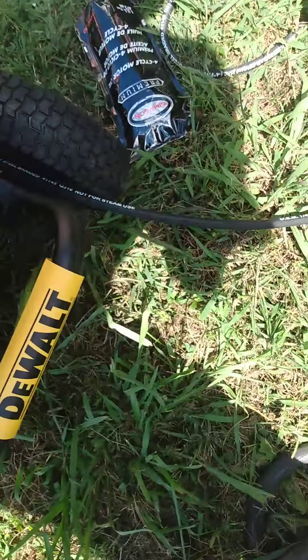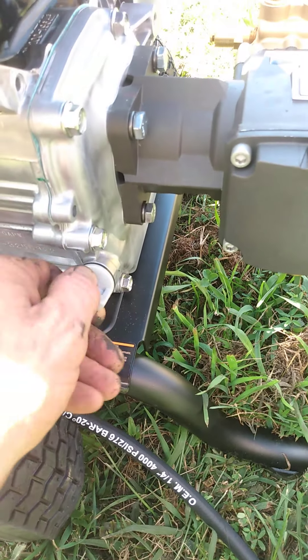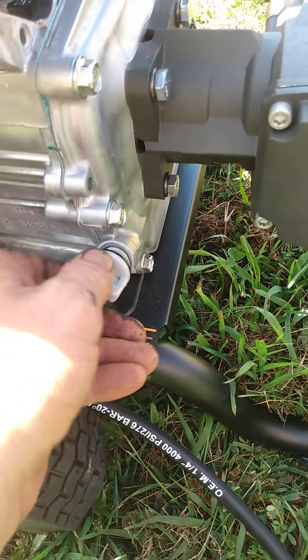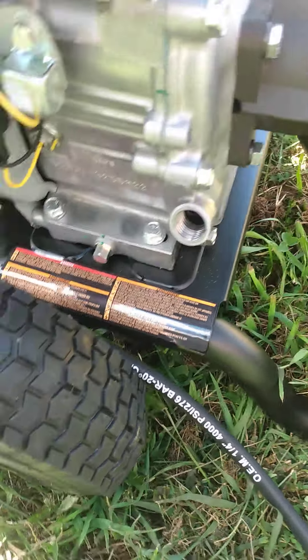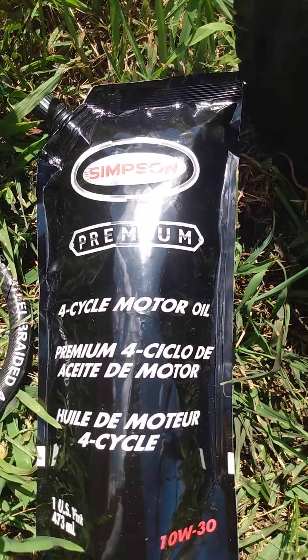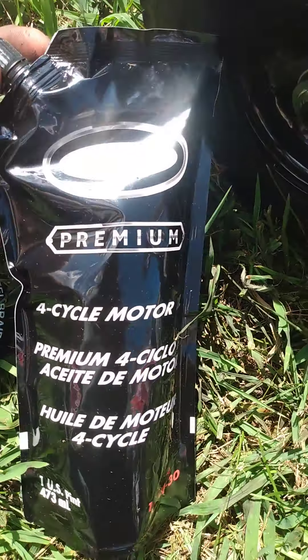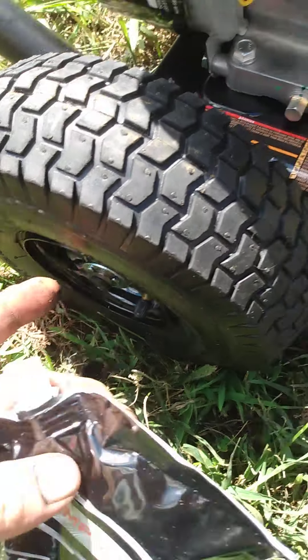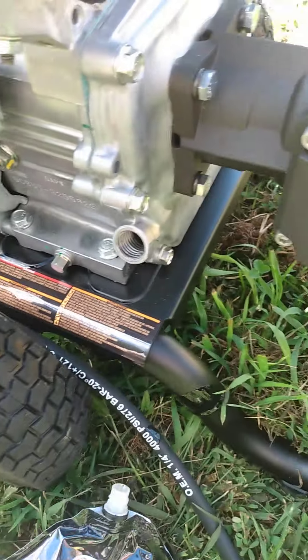Pretty easy to set up — this bar was separate, so basically it comes with two screw-in fittings here, you just screw it right on, easily done. To prove it's brand new, I haven't put any oil in it yet. It does come with a bottle of Simpson premium four-cycle motor oil, ready to squeeze right into the oil fill.